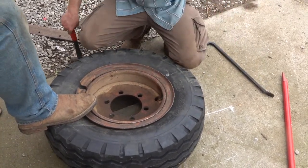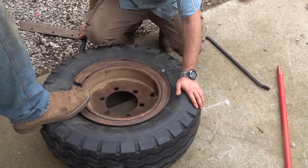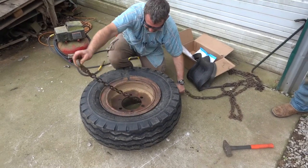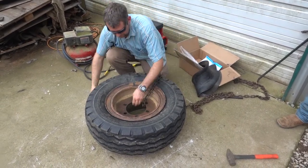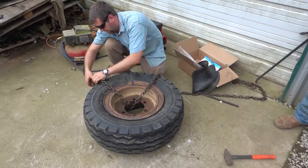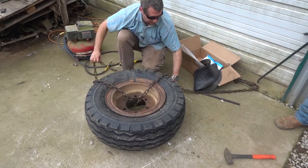It looks like we're getting close now. We just have to make sure everything is snugged up and the tube is loosened in the right place. Before we put air in, we're going to put some chains on just as a safety measure — wrap some chains around so that if the ring were to pop up, the chains will restrain it. We don't want the chains too tight because we don't want them to interfere with the tire inflating.